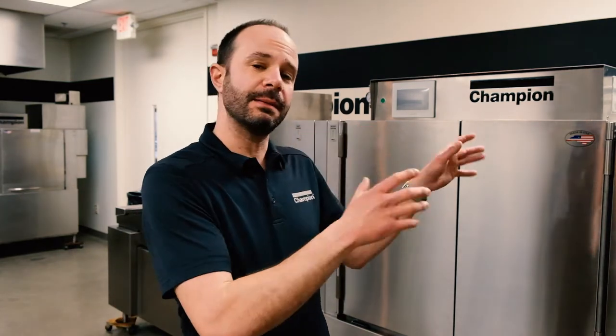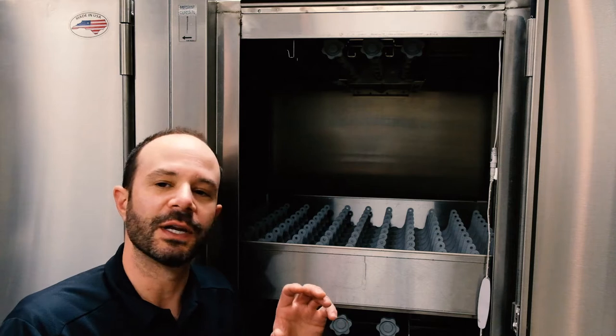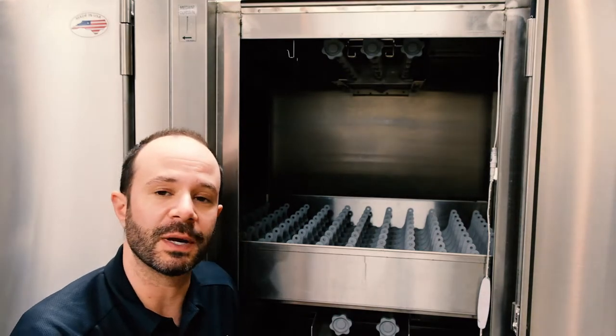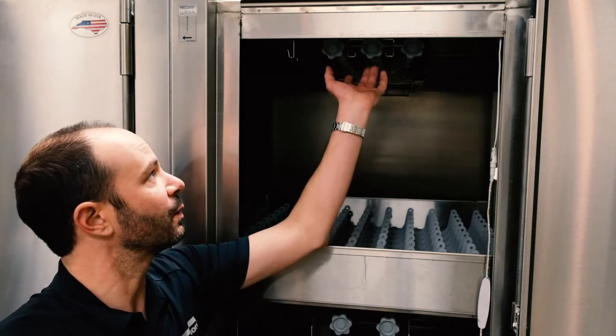Now we're going to build upon what we did in the in-between meal period cleaning with our end of the day cleaning — it goes into a little more detail but we still do all the same things. We're going to start by turning the machine off, draining the water, opening up the doors, allowing it to cool just like before. We'll pull all those scrap screens out, but we're going to go a couple steps further. Here in the pre-wash section, I've let the machine cool down, removed the scrap screen and scrap basket, and everything is on my cart. I've done the general inspection inside and sprayed anything down with the wash-down hose. But we have a few more things to take out.